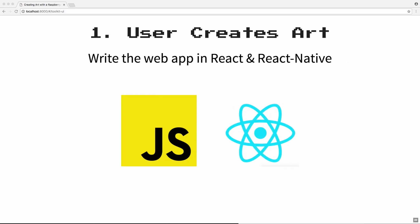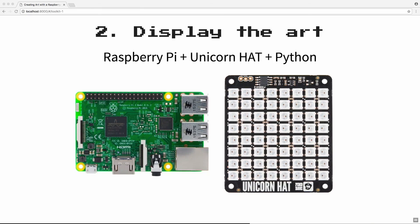My last step was to assemble my toolkit. I saw three main parts of the app. The first was where the user created art — the mockup — and I was going to use JavaScript, React, and React Native to build that. The second part was actually displaying the art, which would be the Raspberry Pi, the Unicorn Hat, and the Python code library that came with the hat. I was a little anxious about working with Python since I was a Ruby on Rails developer and had never coded in Python, but I thought with the code library and examples I could probably figure out enough to get something to show up.